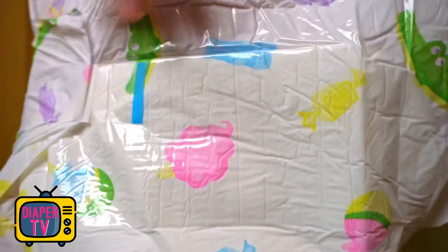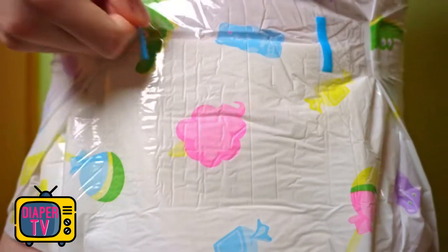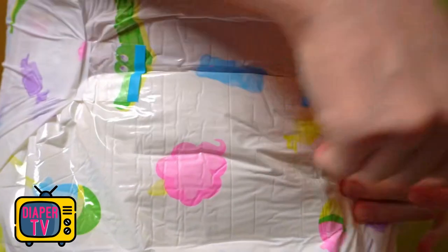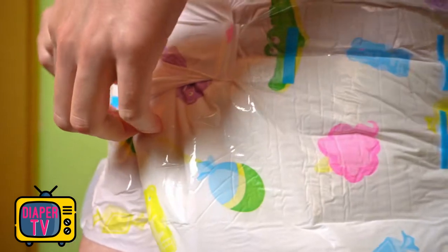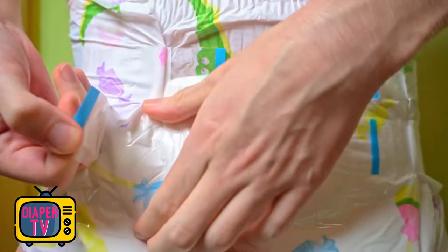Here you can see the area for sticking, which was covered with a thicker and somewhat harder film, which in my opinion hardly bothers in everyday life. The idea is that, in contrast to the thinner film of the diaper itself, it should not tear open when the adhesive is released, without covering the entire diaper with such thick film, which would certainly be rather unpleasant, especially between the legs.